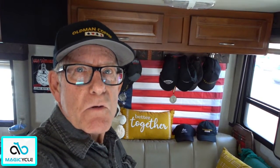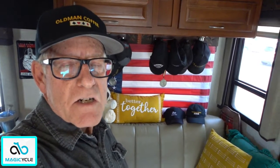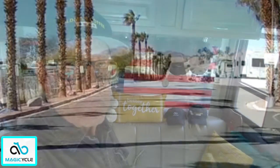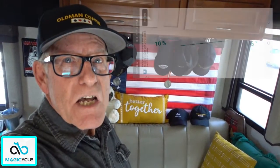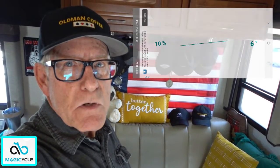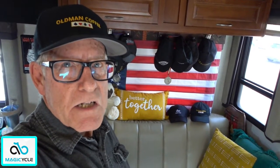Be sure to subscribe and click that bell so you get notified when I put up the next video. The Part 2 video will be test riding the Magicycle, and I'll be going up this hill here at the Riverside RV Park — it's a 10% grade, going from 5% up to 10%. Let's see just how well it does on a 10% grade.